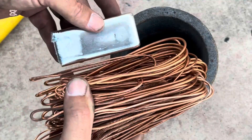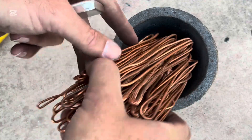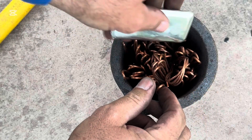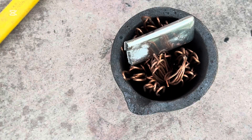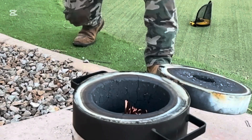The next step was to cook up the bronze. For that, I used scrap copper wire and tin. The ratio was about 85% copper and 15% tin. I tucked the metal in the crucible and then put the crucible in my furnace.